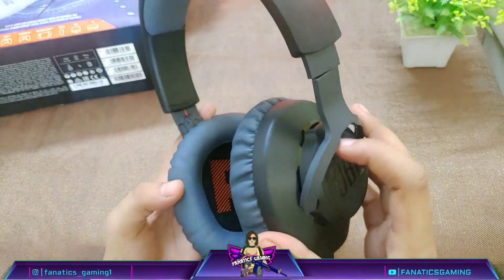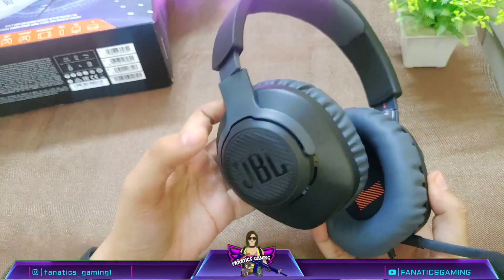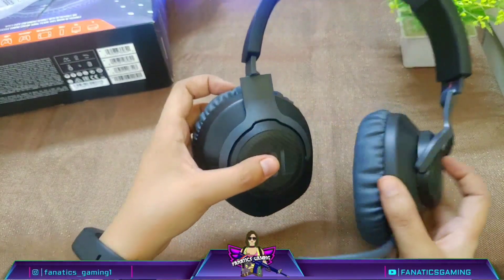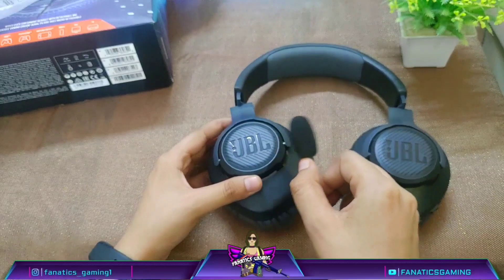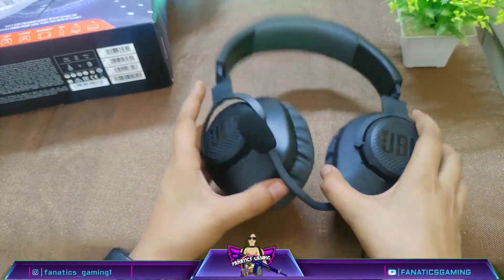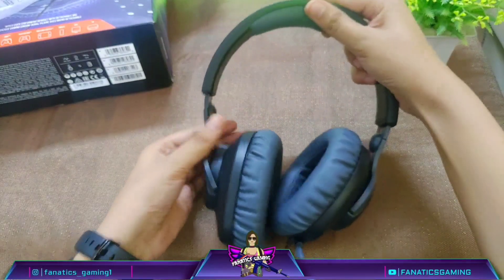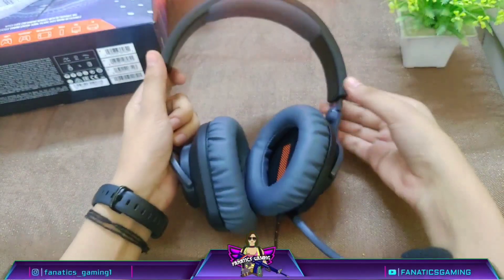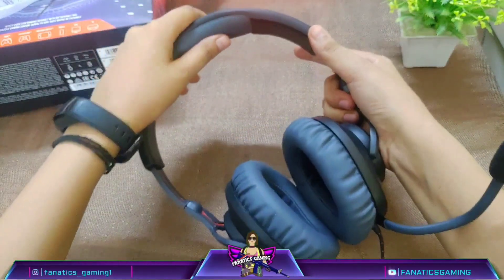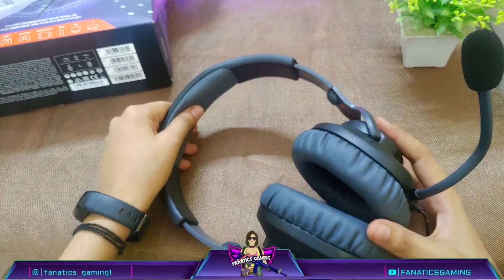The overall build quality is very good — it is a premium quality product and not cheap plastic. JBL is a good brand and I have used many of their products before, so there is no compromise in quality. The ear cushions are decent and comfortable and there is also a cushion on the upper band, so overall if you have 3 to 4 hours of gaming you will feel comfortable and never feel pain.